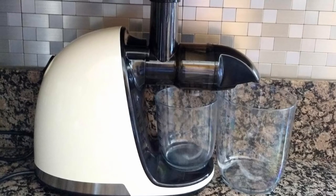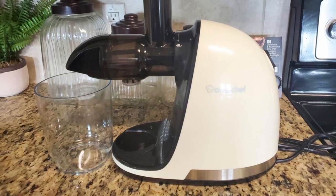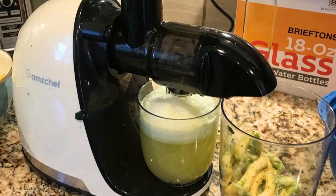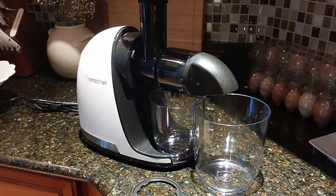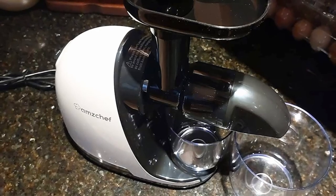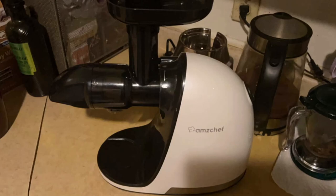Living in a small space doesn't mean you have to sacrifice quality or functionality in your kitchen appliances. The AmChef juicer is designed with a compact footprint, making it ideal for those with limited counter space. Despite its small size, it packs a punch in terms of performance, delivering high-quality juice without taking up too much room. Its sleek, modern design and stylish white finish add a touch of elegance to any kitchen decor. Whether storing it on your countertop or in a cabinet, the AmChef juicer won't take up unnecessary space, allowing you to maintain an organized and clutter-free kitchen.